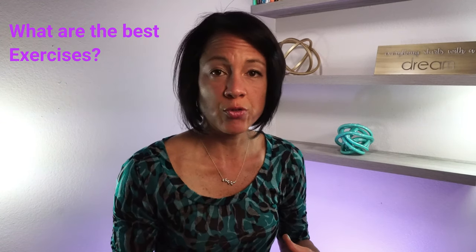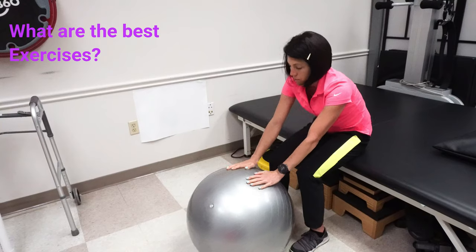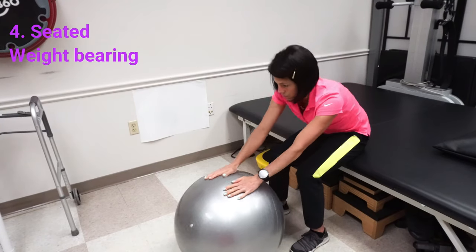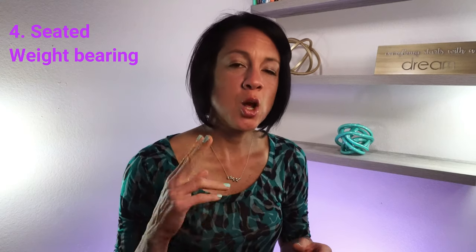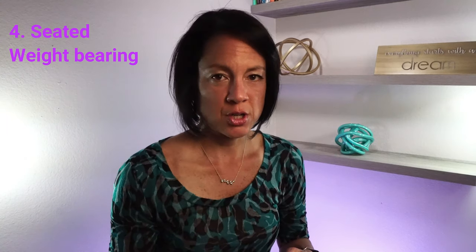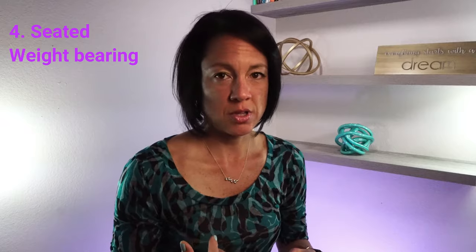We're going to do some early weight bearing. The first one: you're going to have both feet flat on the ground and lean forward. I like these gym ball rollouts — using a gym ball. We're trying to, one, work through the first phase of sit-to-stand, and two, encourage weight bearing. And that's what this would look like.